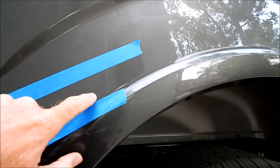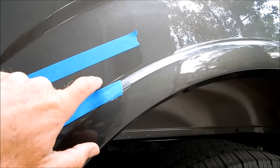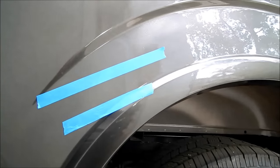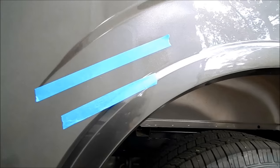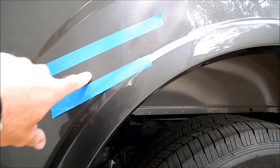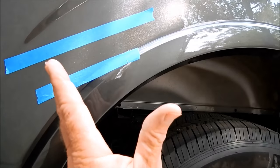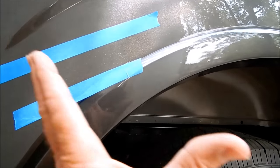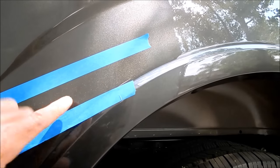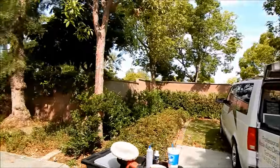Sometimes that trade-off is only slightly better — it's like asking whether you want to get kicked in the left knee or the right knee. In this case, because the scratch isn't deep or wide enough to actually accept touch-up paint into it, you cannot use touch-up paint here. That's a topic for another video.